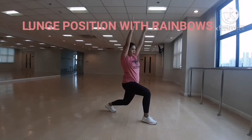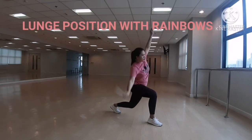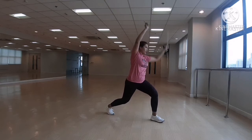Start with the standing position, step foot forward shoulder width apart. Next, drop straight down and strike over your right side, return to the middle, then do the same to the left side.